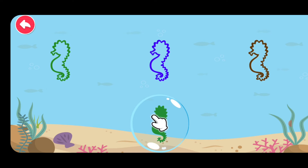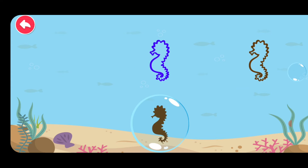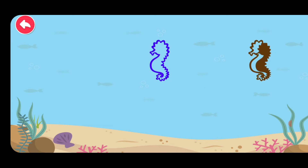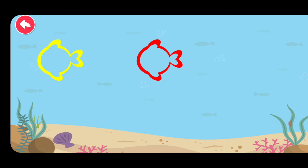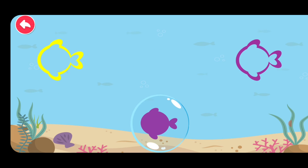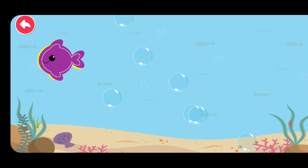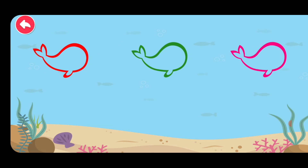Match the correct shadow. Green. Touch black. Touch black. Match the correct shadow. Red. Purple. Yellow.